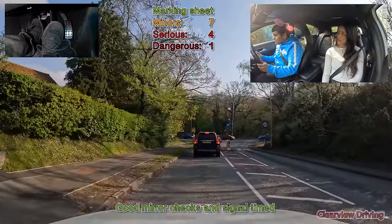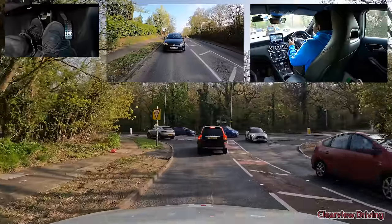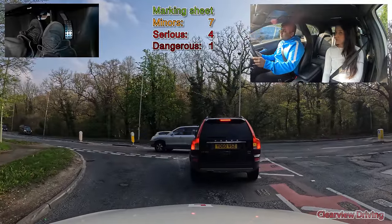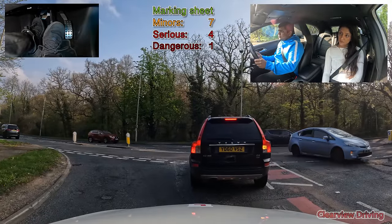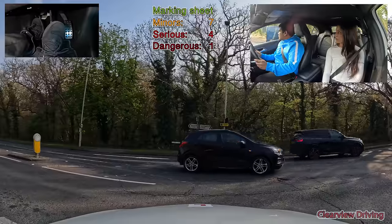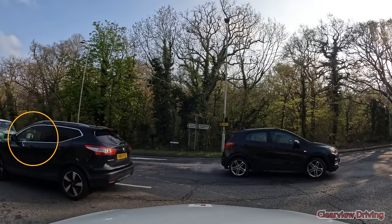As we get to the give way line at the end of this road, Malfus continues to roll over the give way line with traffic on the main road still flowing. He should have stopped completely, looked up and down the road, and only crossed when the road is clear. I had to press the brake and this went down as a dangerous mistake. You can see the black car having to move further away from us and closer to the centre of the road to avoid hitting our car.